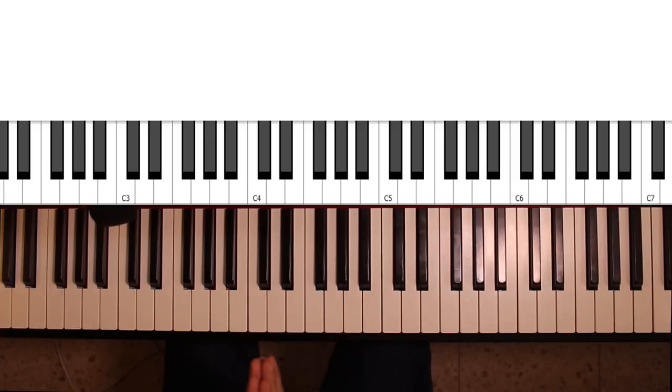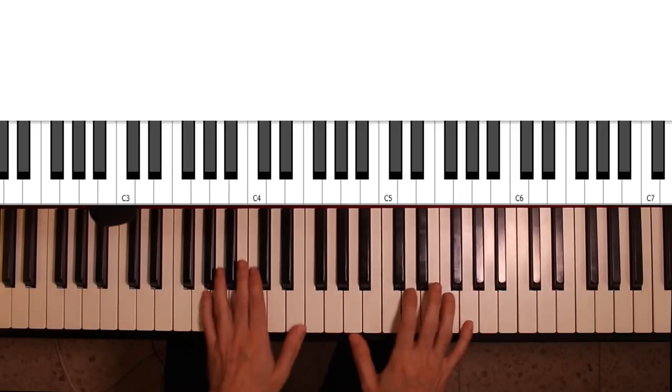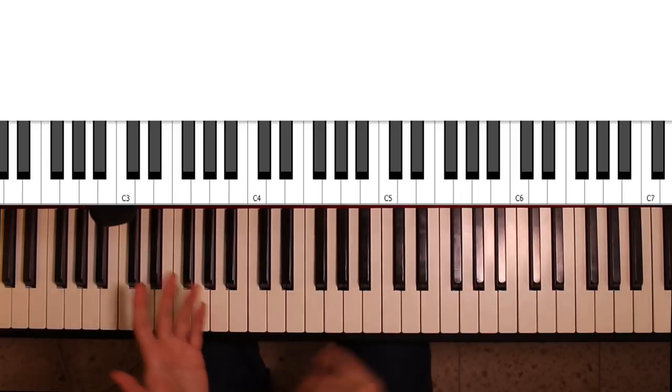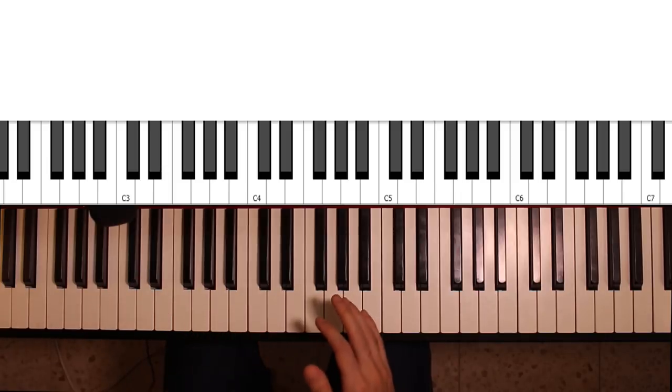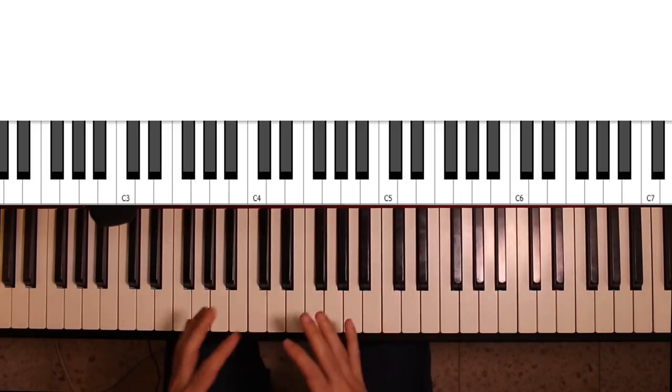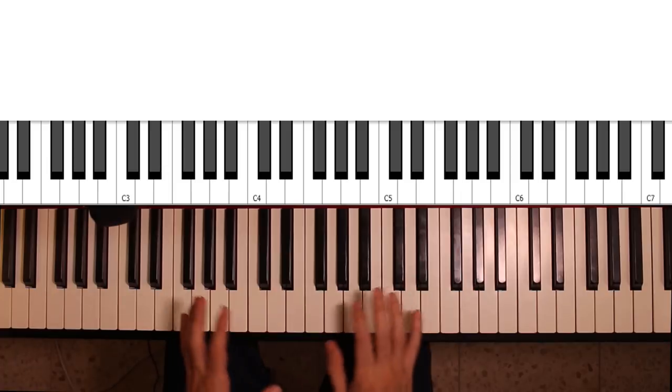Now, to examine some of the other uses of the diminished major 7th chord, let's just play a little tune. First I'll play it, and then I'll go over some of the places where the diminished major 7th chord was featured and sort of discuss its uses.